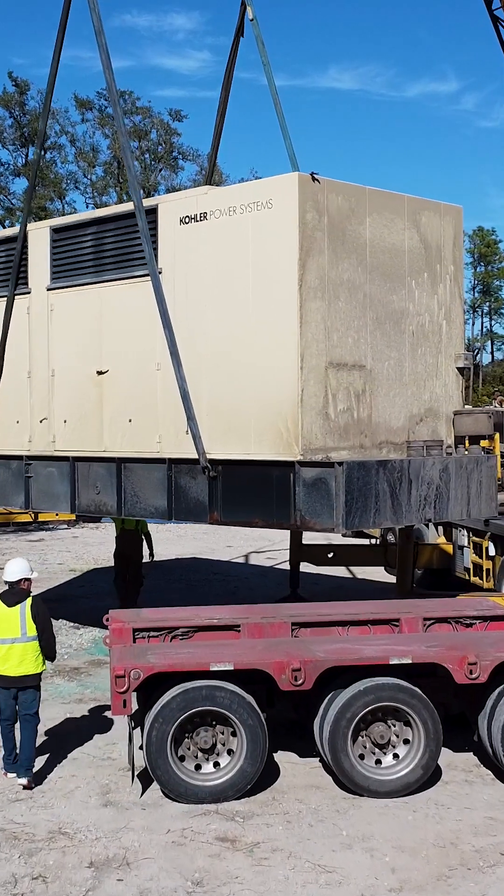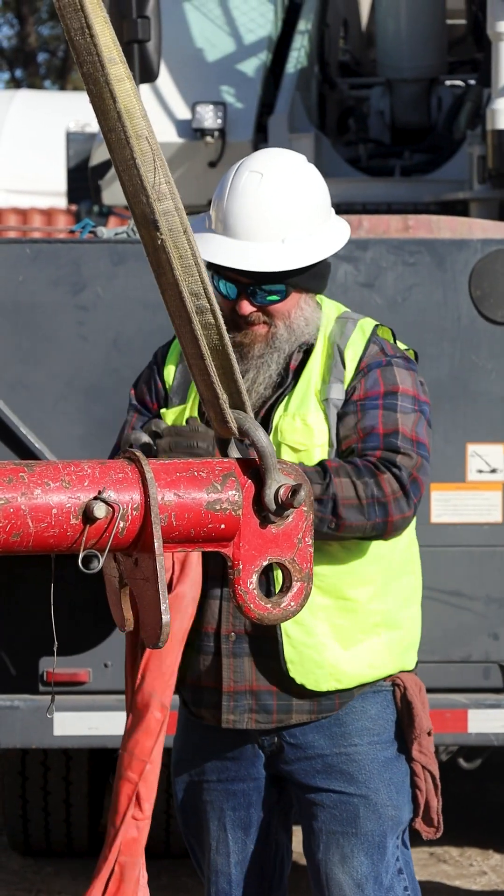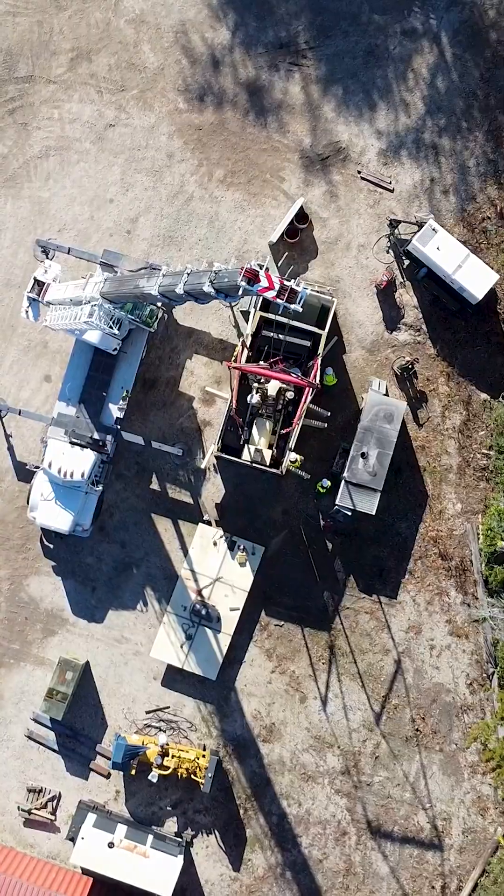Next step: slowly lifting the old generator out of the enclosure. A single misstep could lead to catastrophe, but our highly skilled technicians are more than capable to get the job done.